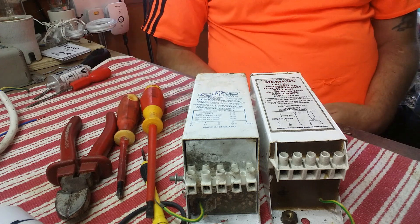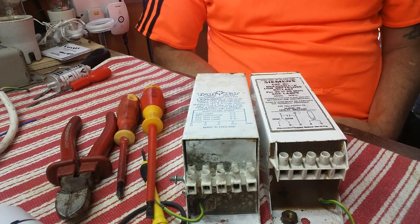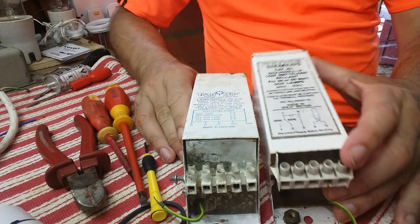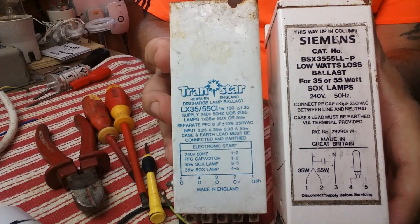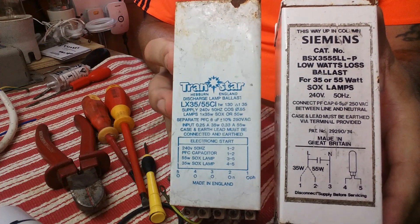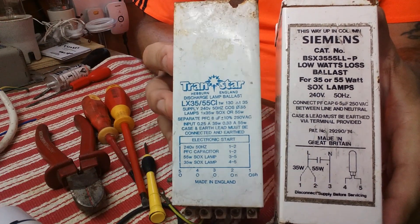Hi everyone, here we are back in the shed after the heat wave we've had down here — far too hot to do filming in the shed. On this little episode I thought we'd look at these two ballasts. These two ballasts are the most easiest ones to wire, all compact, very popular ballasts, made by all different kinds of companies. It's basically one ballast and they just put their stickers on it.